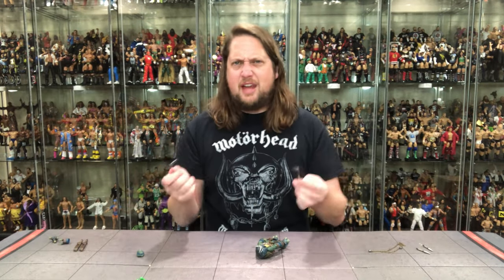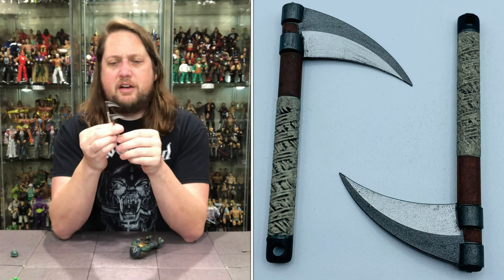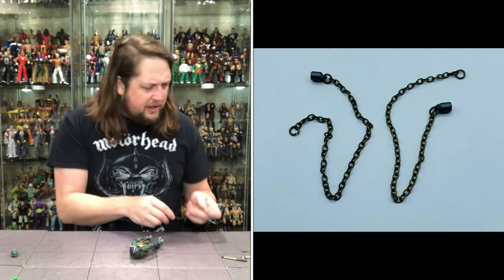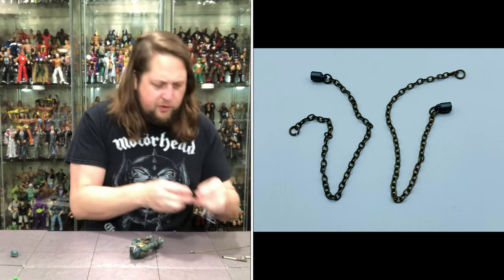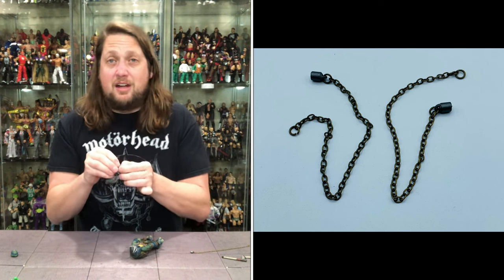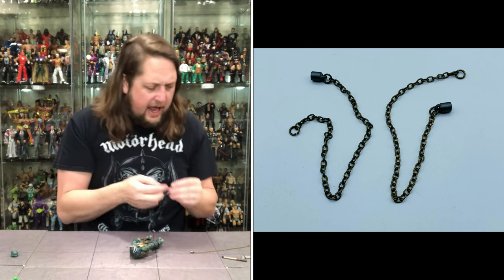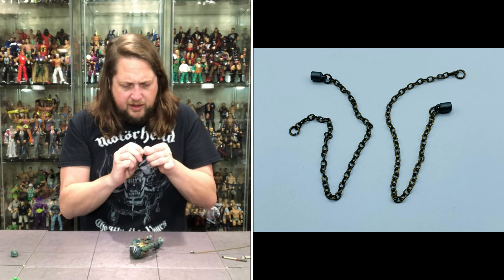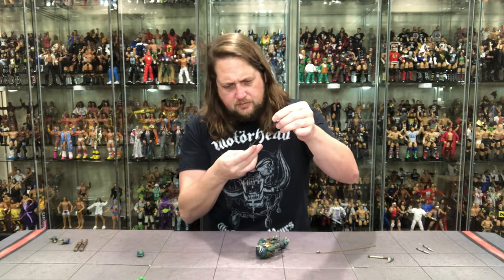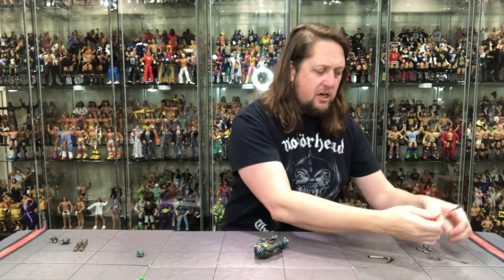Then you do get the two big old scythes — going to chop down some hay bales if we need to. Once again, I'm expecting them to be very sharp, and yes they are — very, very sharp. Same kind of wrapping going on, same kind of brown, looking really good. And then we do get a chain — everybody loves a chain. We get a couple of chains. Of course, one has a big knot in it — that'll be fun trying to get unknotted. It looks like you can loop it and he holds onto this end. You get two of these chains and it is real chain, which is really nice.